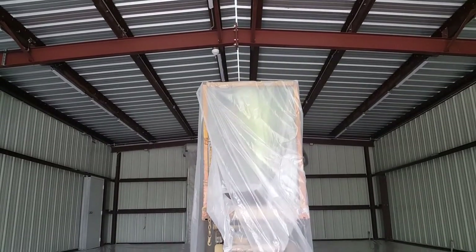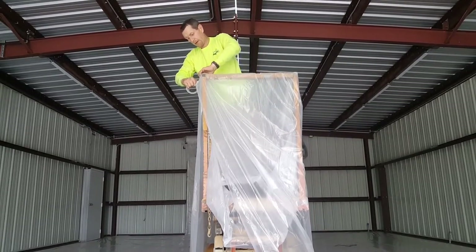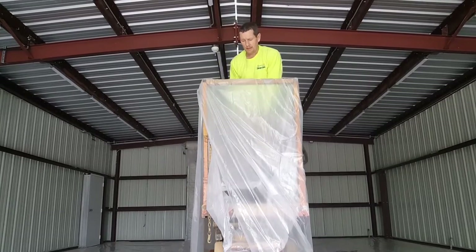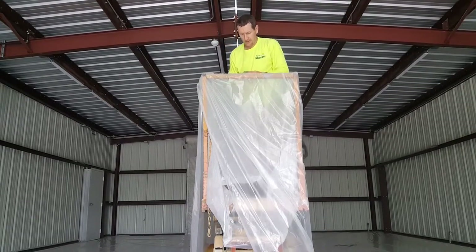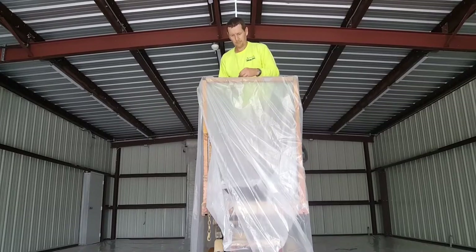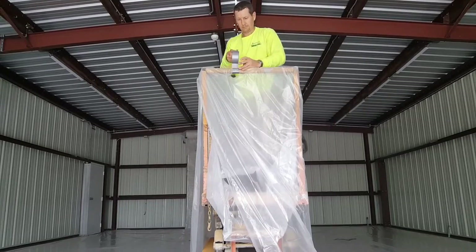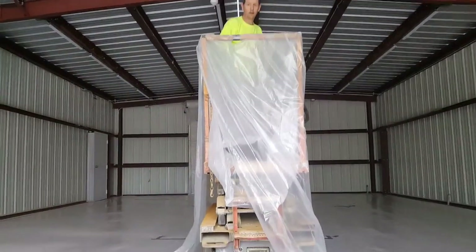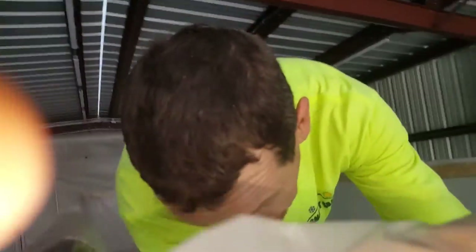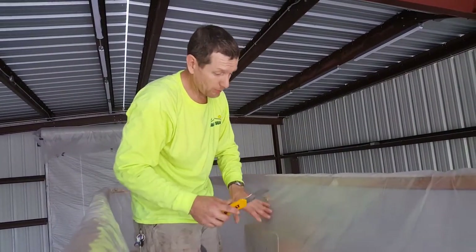Now you just take your piece of tape and you run it in a few select places — you don't have to run it in all the places, just a nice simple placement right there. I'm probably going to come up here. Now the control panel — the control panel is important.